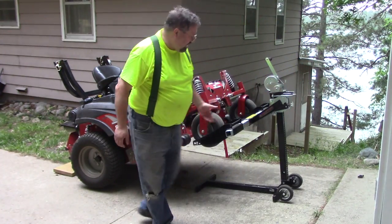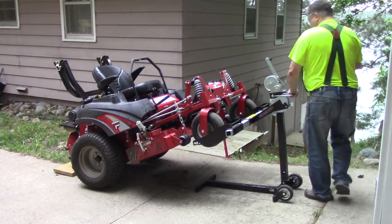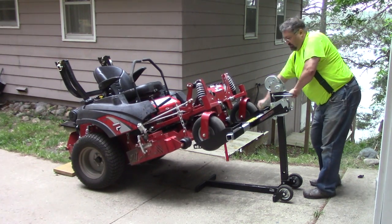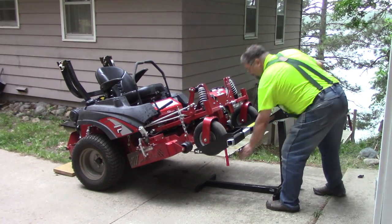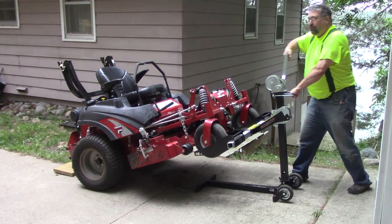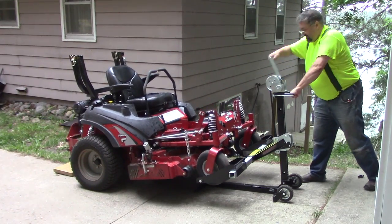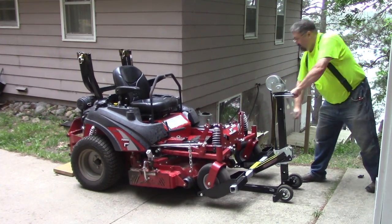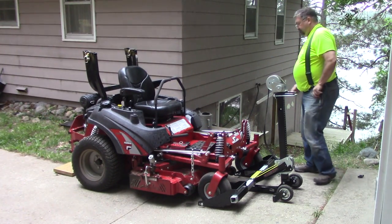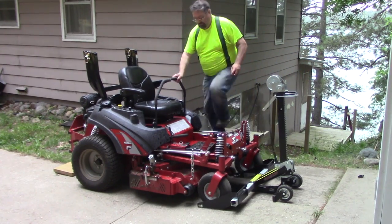Once you bolt your blades back on up, you drop it right off of your stand. Before this thunderstorm shows up. Now let's go!